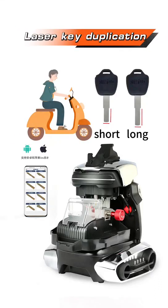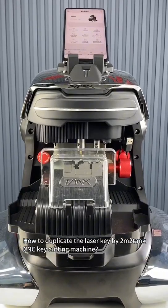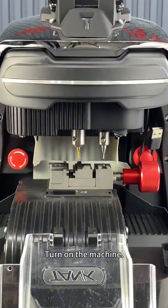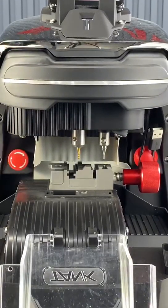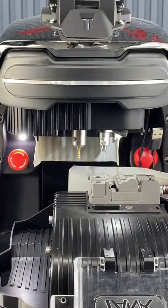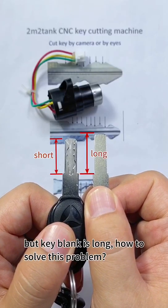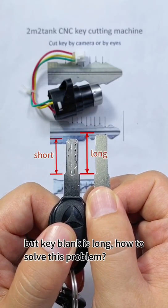How to duplicate the laser key by 2M2Tank CNC key cutting machine? Turn on the machine. These two keys — the original key is short, but the key blank is long. How to solve this problem?